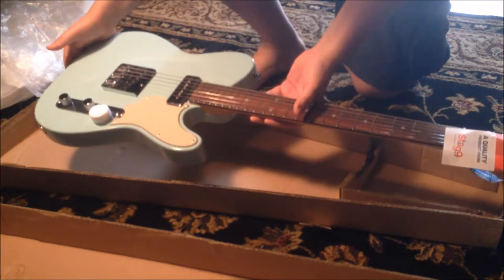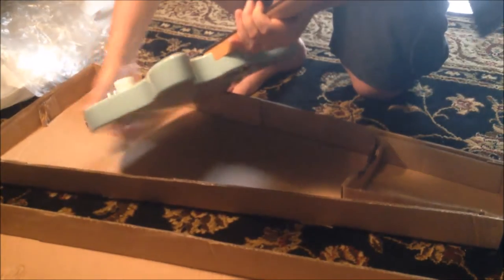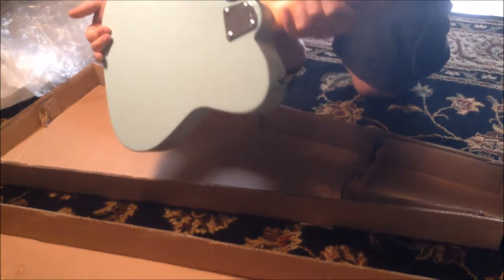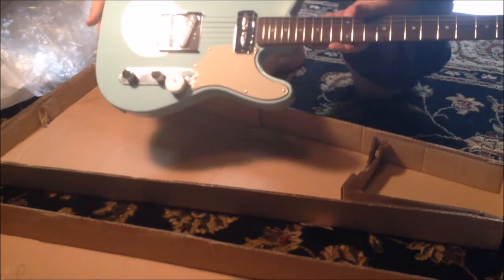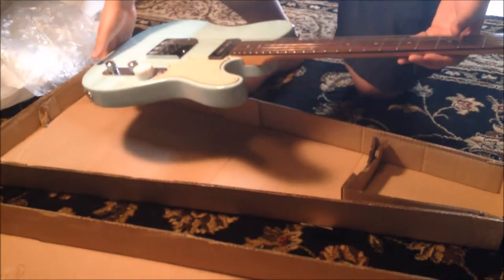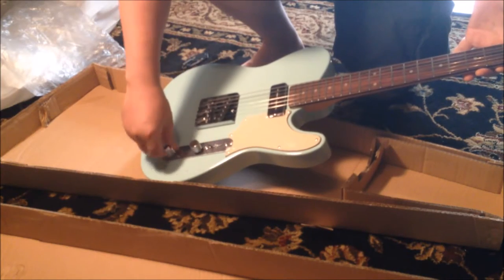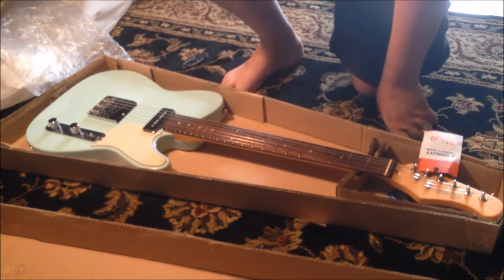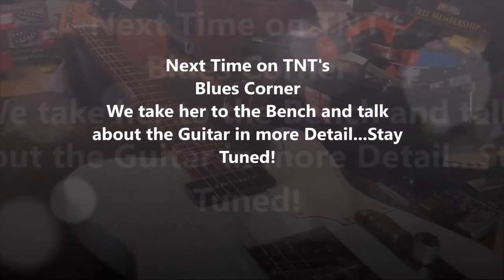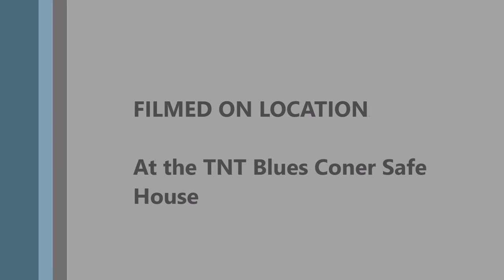First glance — the body doesn't look too bad. I don't see any big marks or anything on the body. The lighting probably isn't great but we'll get a better look in another situation. There's some cardboard just jammed over to try to protect things. I've tuned it up. Next time on TNT's Blues Corner, we take the Stag guitar to the bench and talk in more detail about what we received from the internet.